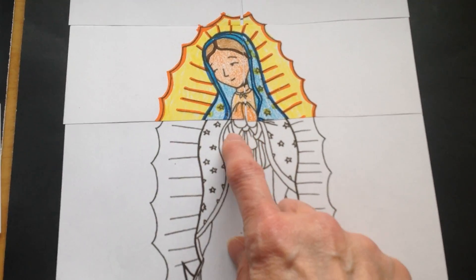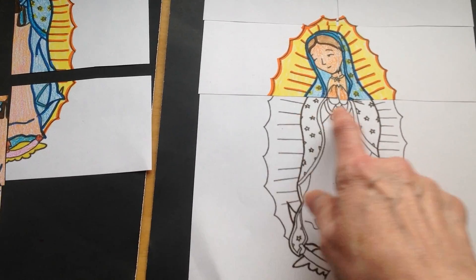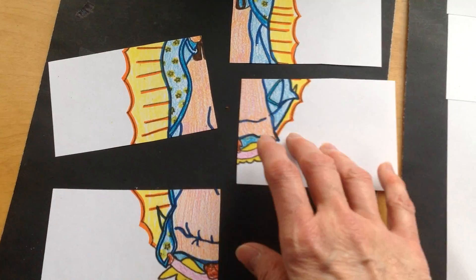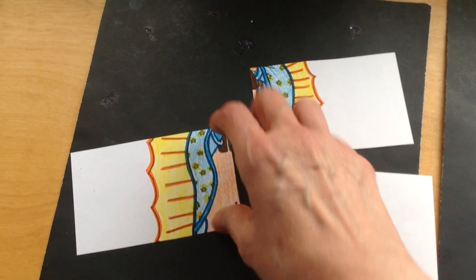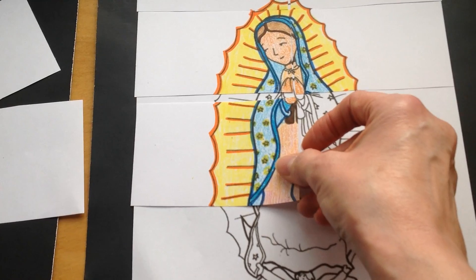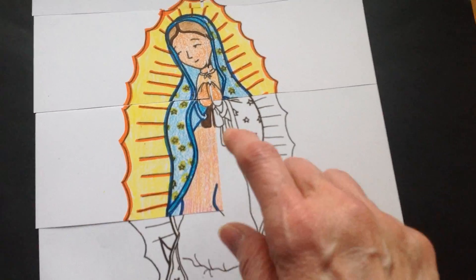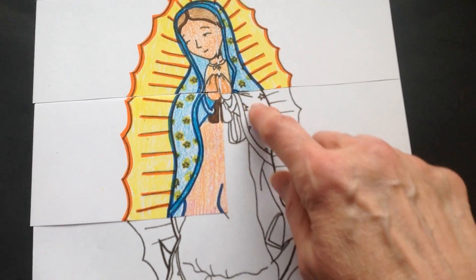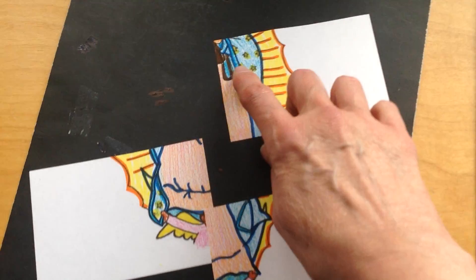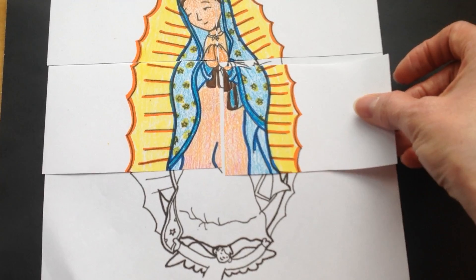Now it looks like we need the rest of her praying hands and some of her cloak. Can we find some of the pieces that have her praying hands? I think this might be one. Definitely, look at that. Let's find the other piece of her praying hands and her cloak with the stars on it. I think this might be it right here. Yes, that's definitely it.